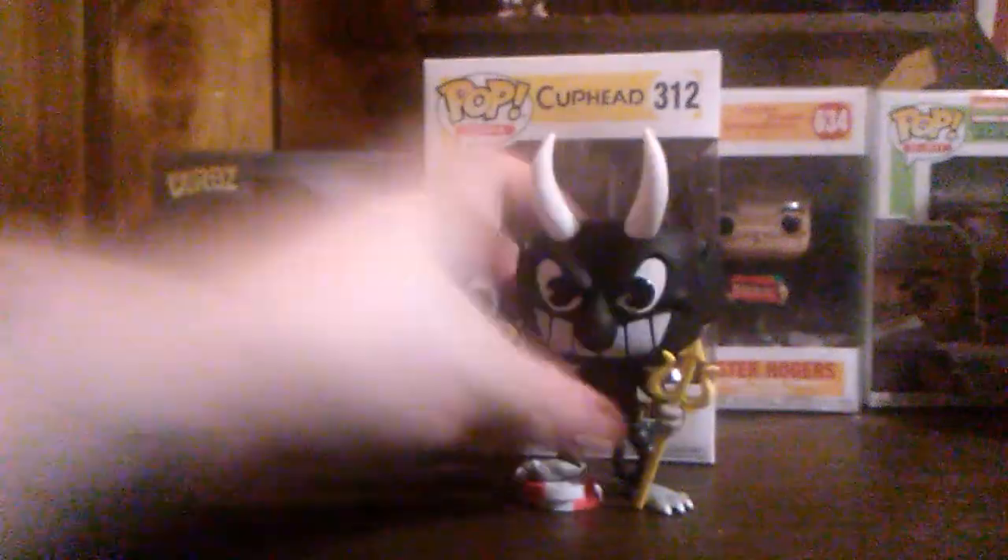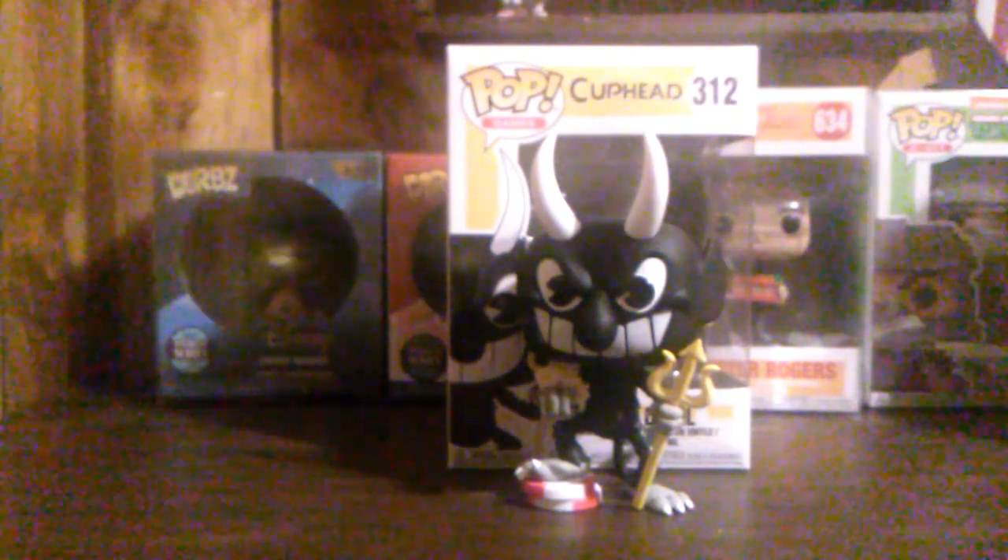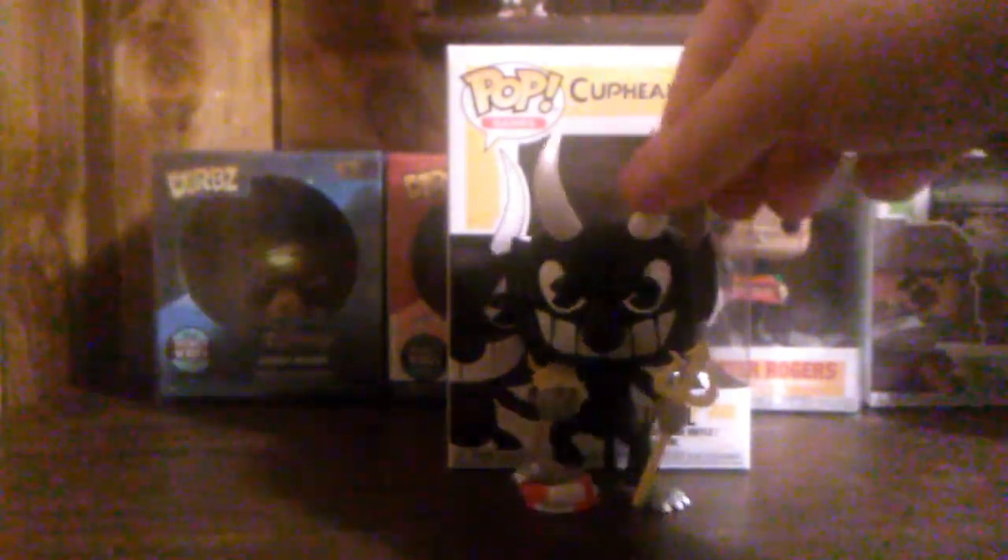He's a real nice pop though. The only downfall is that the cards are blank, but other than that he does look really good. And I dropped him of course. That is the Devil from Cuphead - it is a real nice pop.